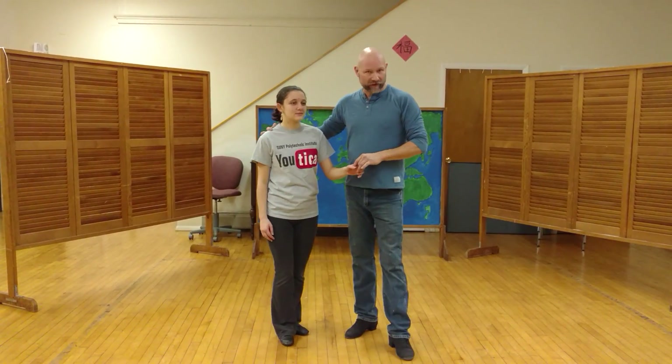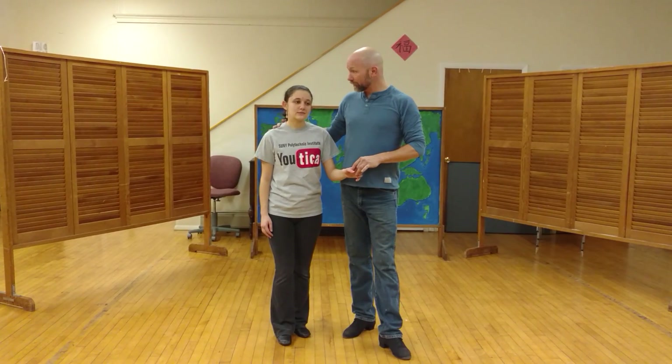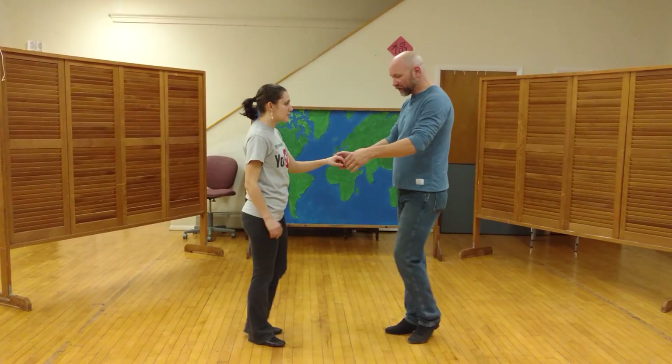Here we go — West Coast Swing in the Mohawk Valley, yet another class. We drop back and practice on some of the basics. Hello, Victoria. What we did: we started off with shoulder flex, just basic timing.